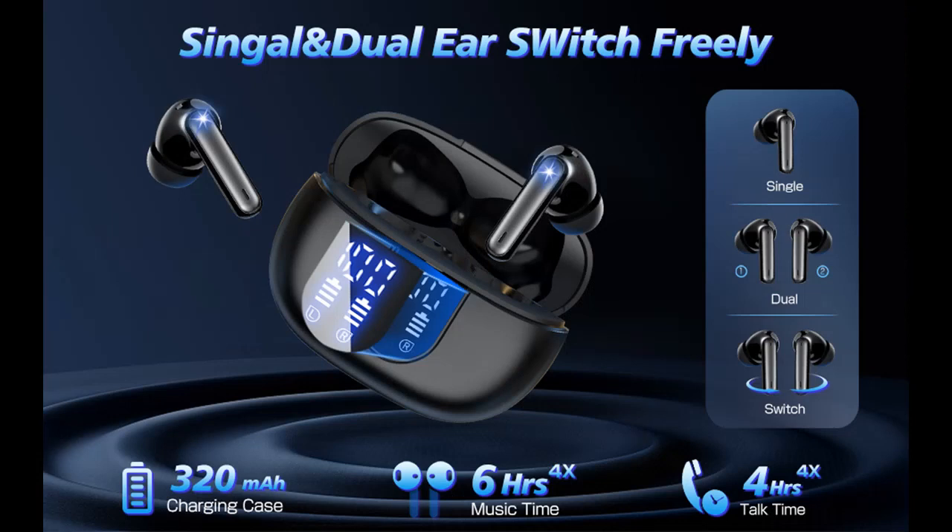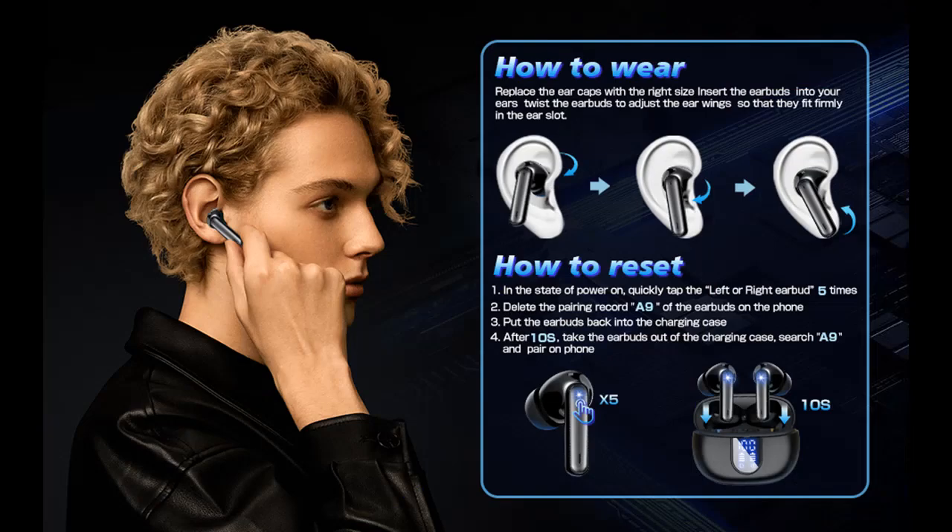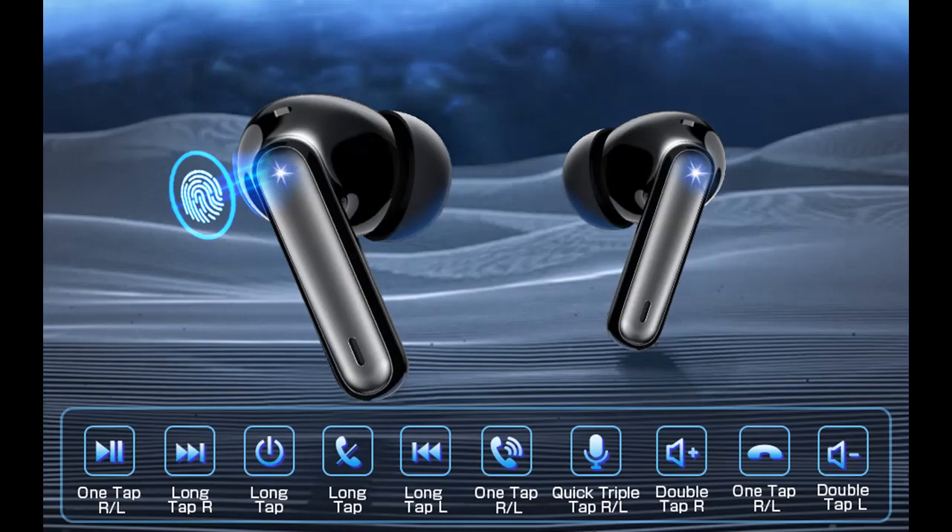Brand new Bluetooth tech: equipped with the latest Bluetooth version 5.3, which significantly enhances Bluetooth performance and provides a 10m / 33-feet connection range with faster speed, more stable connection, and wider compatibility than before.